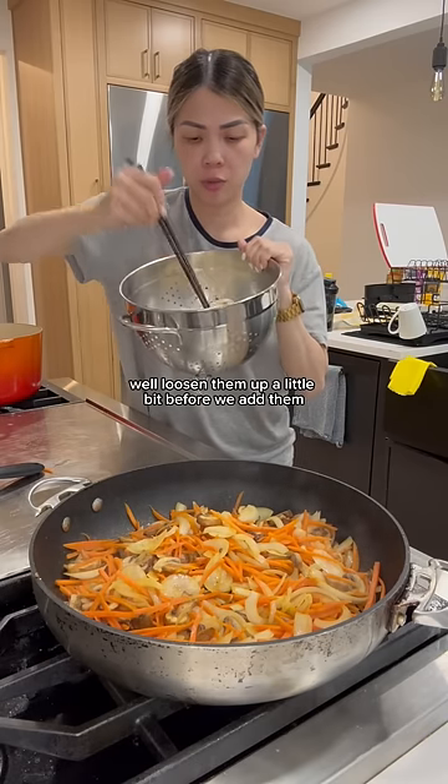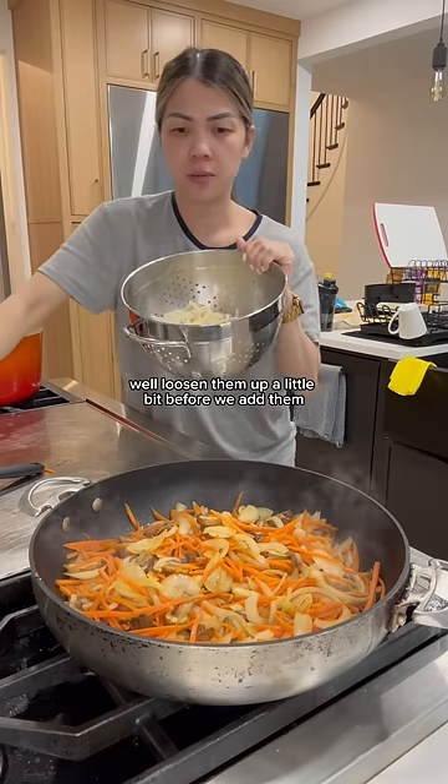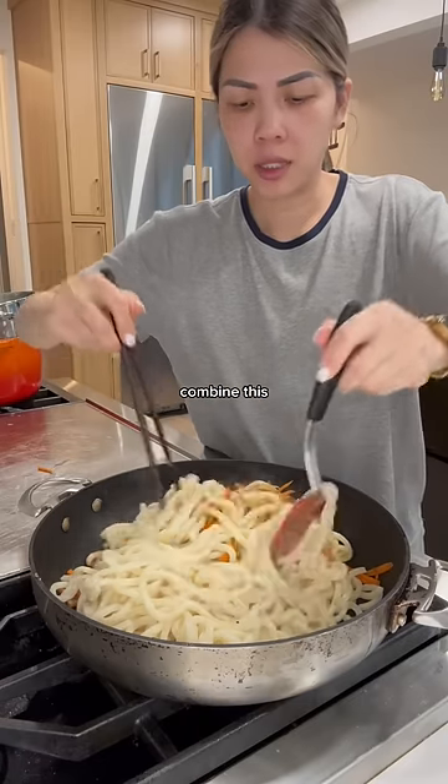These are my noodles. We'll loosen them up a little bit before we add them in here. Combine this.